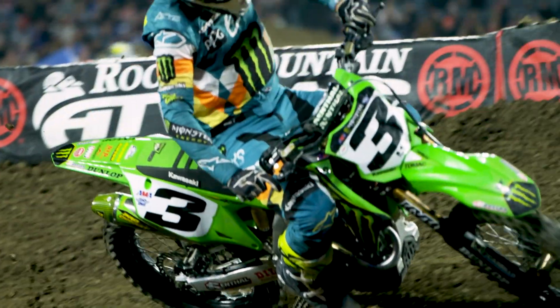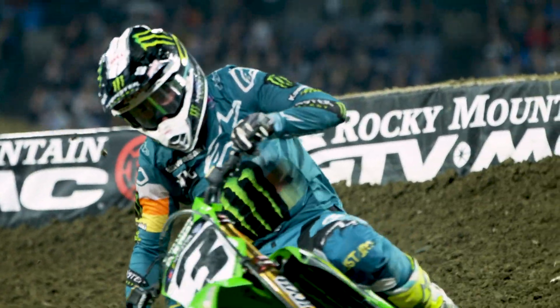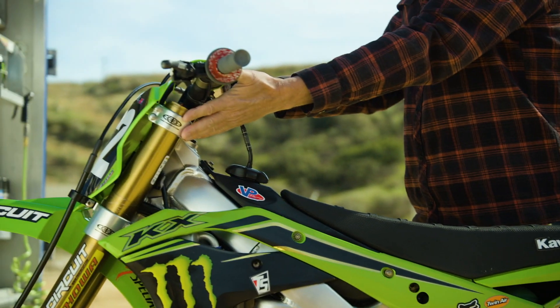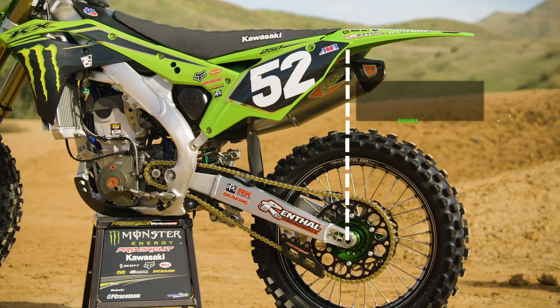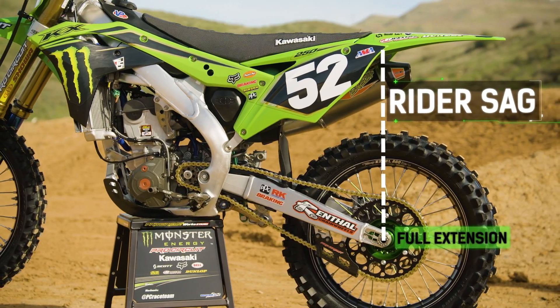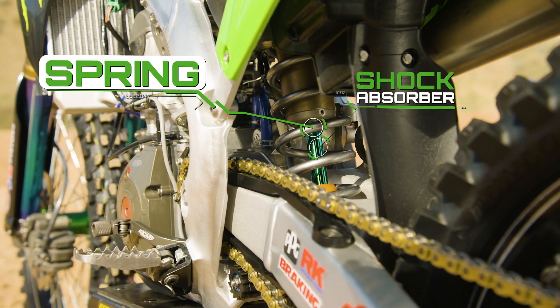There are two main tools used to adjust the balance of the motorcycle. One is setting the sag in the rear of the bike and one is setting the fork height. The first and foremost part that every suspension technician will do before a rider even goes out on the track is adjust the rider sag, which is done at the rear of the motorcycle with a shock.